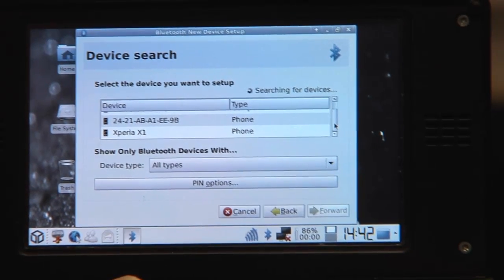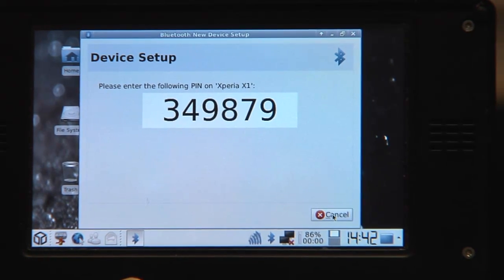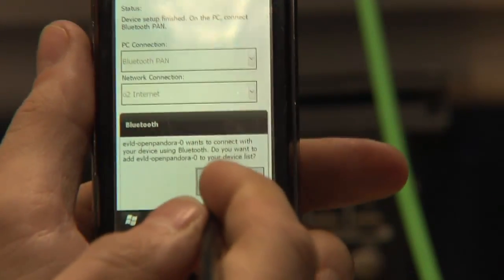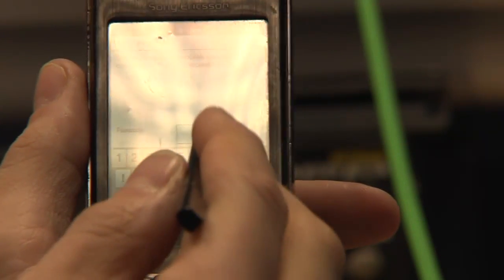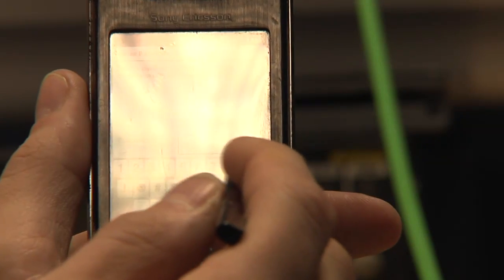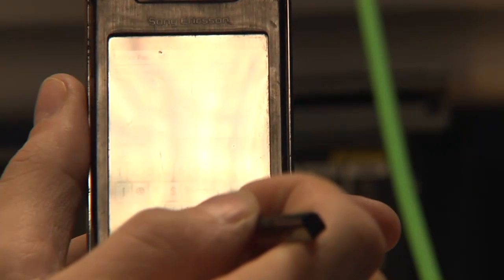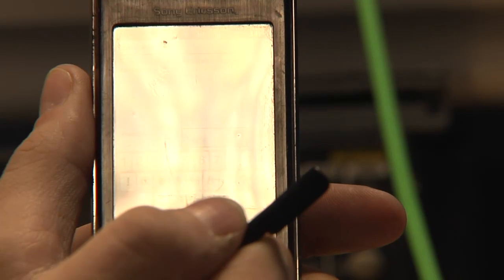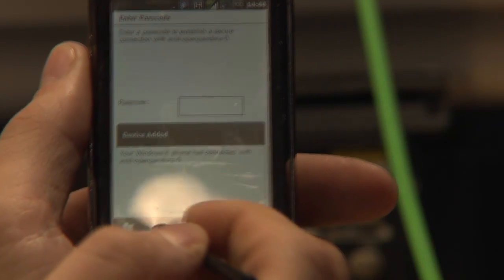Let's wait until it tells that it's my Xperia X1 exactly. So now it says I should enter the following pin. And if I go to my mobile phone, it asks if I want to connect — I say yes. And of course I enter the exact pin it showed. And now my Pandora has been set up.